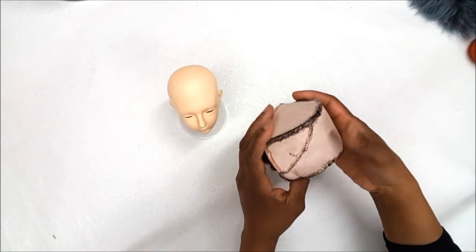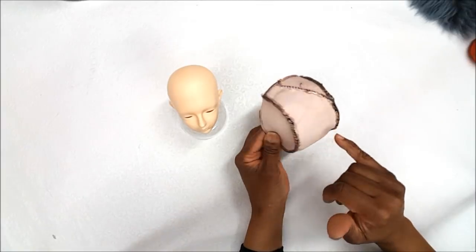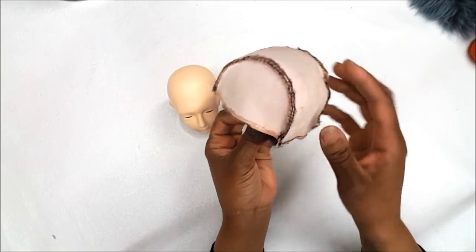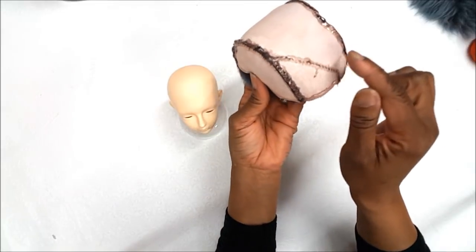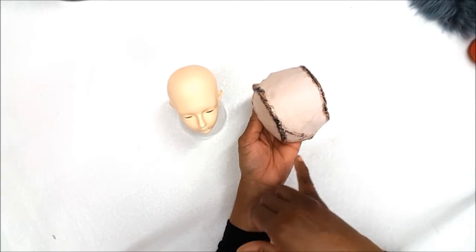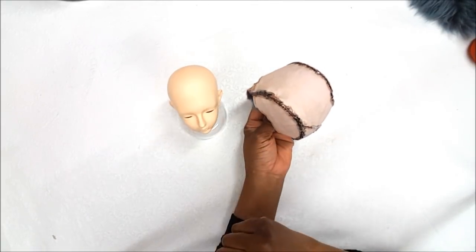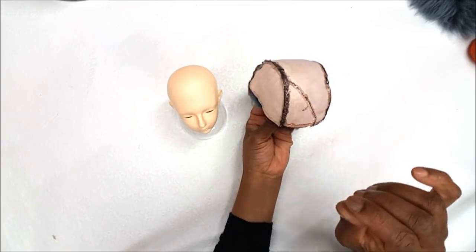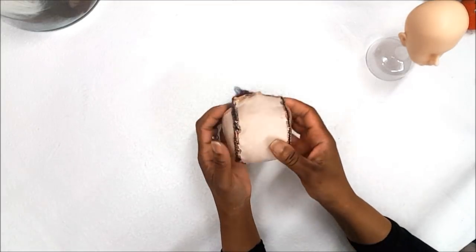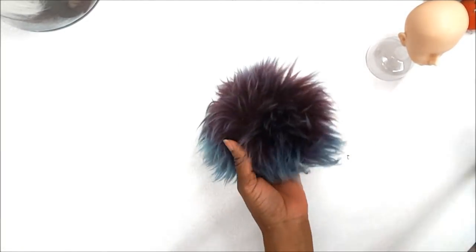I've finished stitching up all the faux fur pieces using a blanket stitch, and wherever there was a seam I used hot glue. I used hot glue all around the seams for three reasons: first, the hot glue seals the stitches so it won't fray; second, the hot glue covers the sharpie so it won't stain the doll's head; and third, the hot glue acts as a silicone wig cap so the wig won't slip off the doll's head.